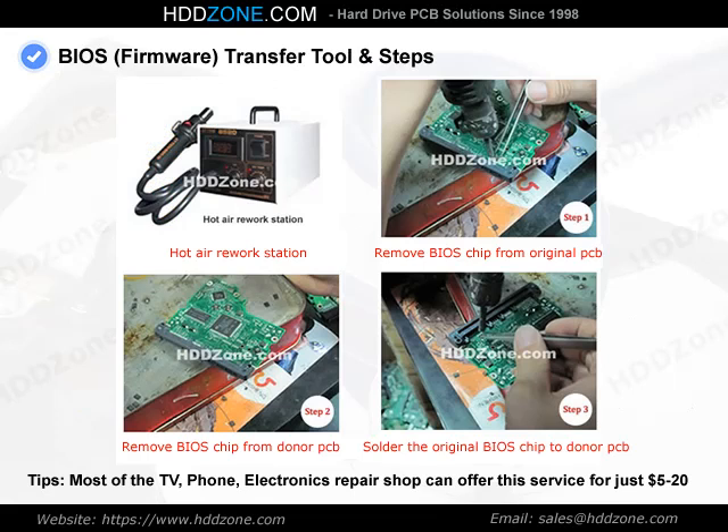BIOS transfer steps: Step 1, remove the BIOS chip from the original PCB. Step 2, remove the BIOS chip from the donor PCB. Step 3, solder the original BIOS chip onto the donor PCB.